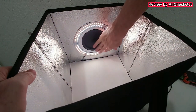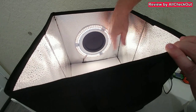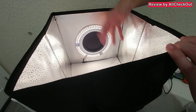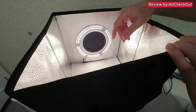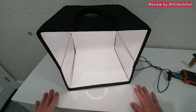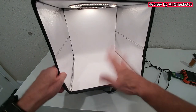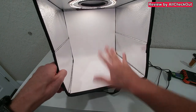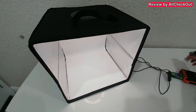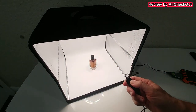I haven't seen any diffuser cloth included, and I can't find any velcro to attach one. But it's actually not needed — with so many LED lights, we still have very good light conditions. Not having to bother with diffuser cloths is actually a good thing. You just push the backdrop inside, making this one of the easiest photo boxes I've ever seen.